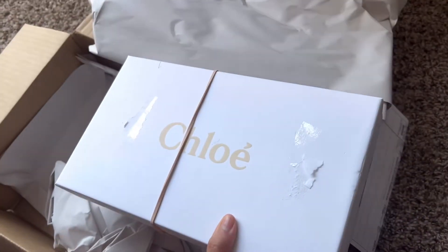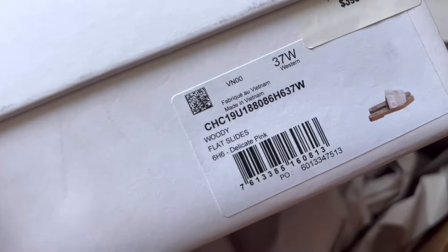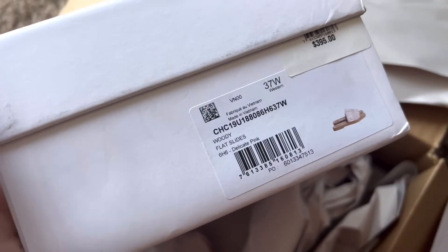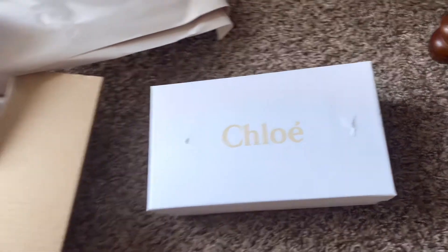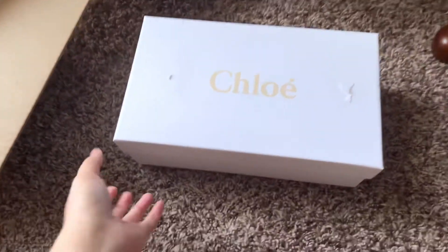I don't really like the box. This is what I ordered: the Woody Flat Slides in Delicate Pink. I'm pretty excited about these sandals because I don't have pink sandals. Hi hubs — that's our cat!